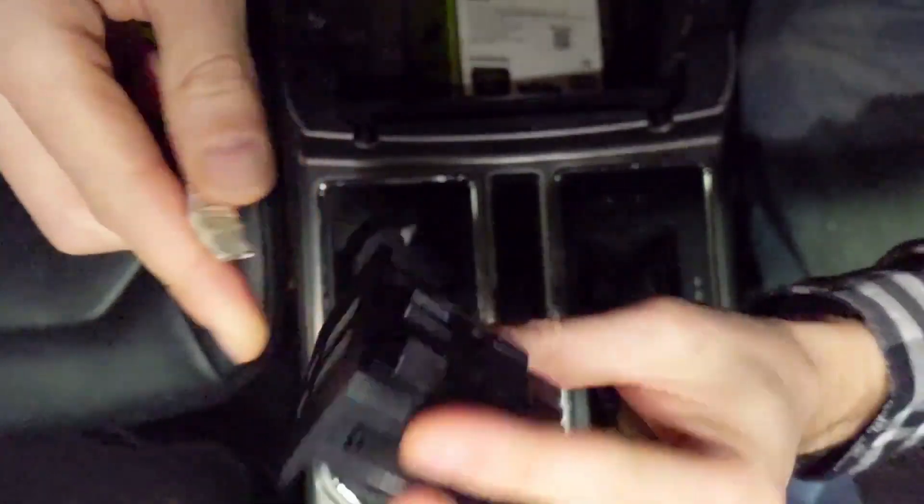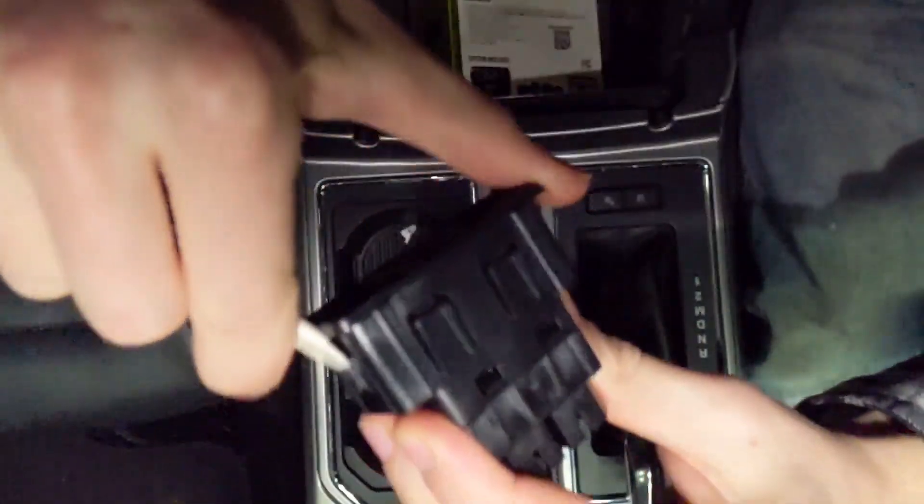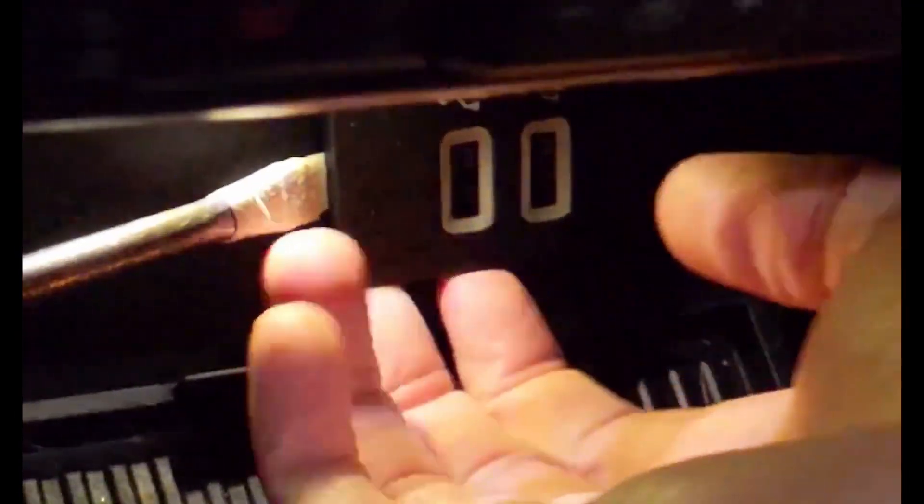There are some weak clips on each side holding the USB port in. To get the old one out, you just need to apply a little bit of force and grab it with both hands and wiggle it out.